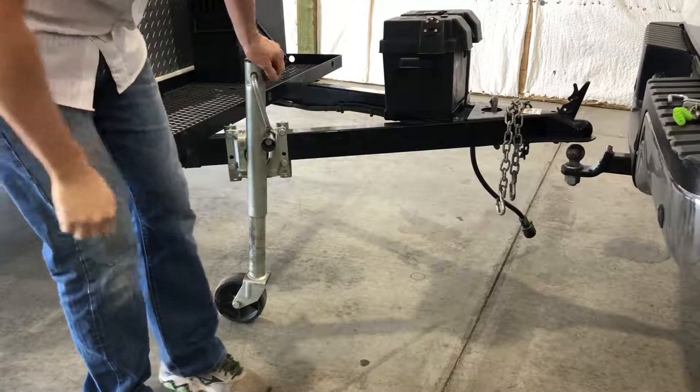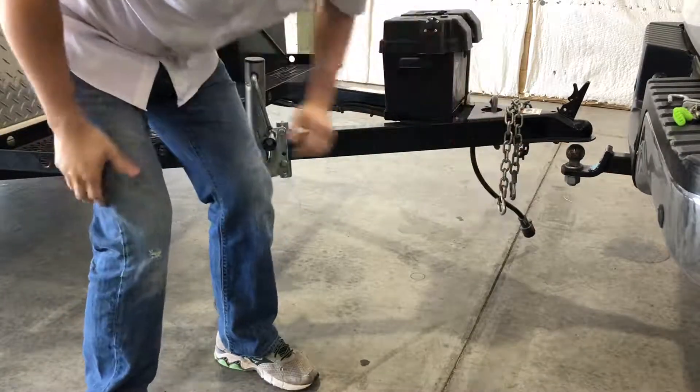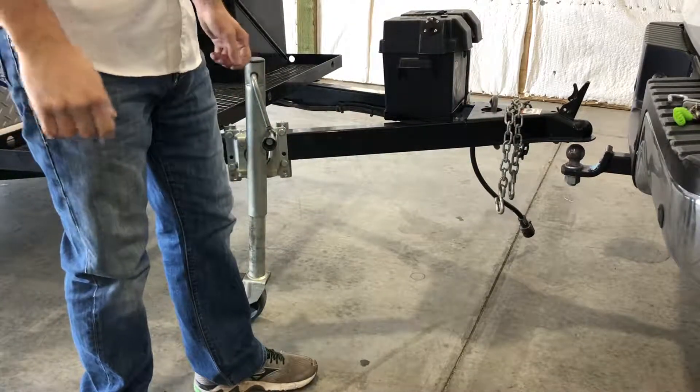Once you have it high enough where you can bend over and see air between there, you can go ahead and pull your tow vehicle forward and you're good to go.